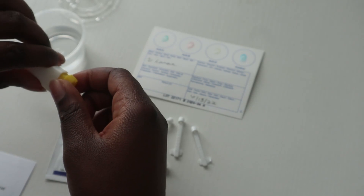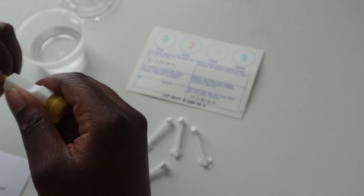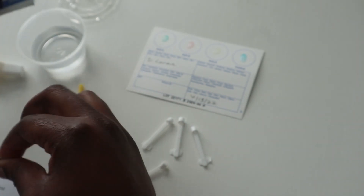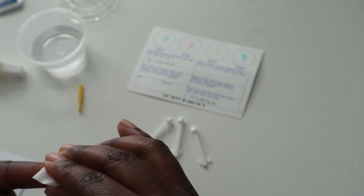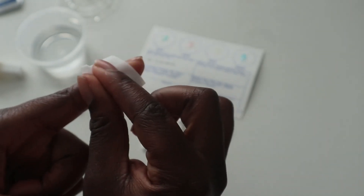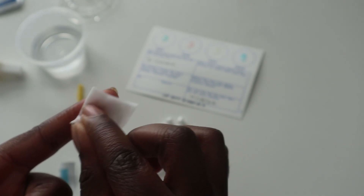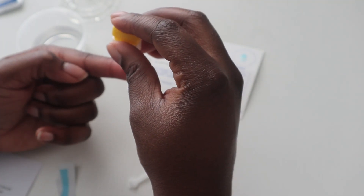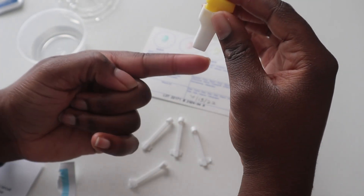Take the lancet and twist the yellow protective cap. Next I will clean my finger, let it dry, then take the lancet and press it into my finger. I'm trying to be careful to go on the side — not directly on the surface of my finger, but on the side of it.